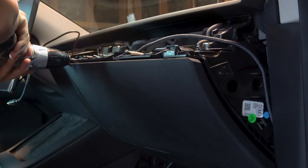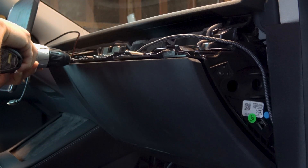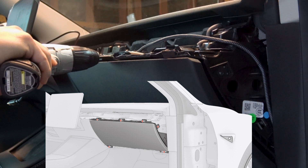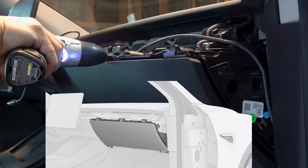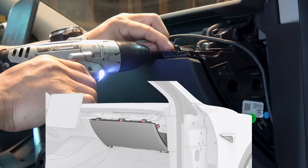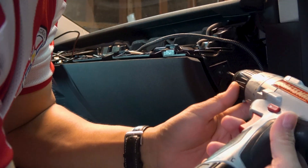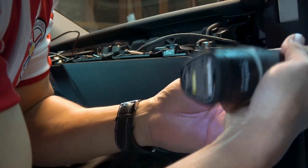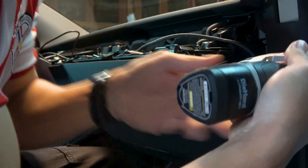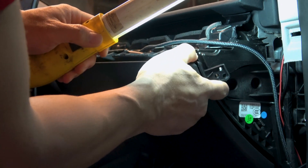Now you can disconnect the electrical connector. You have to remove the six Torx 20 screws. You don't need to remove the two or three screws. Pull on this clip to release the top.